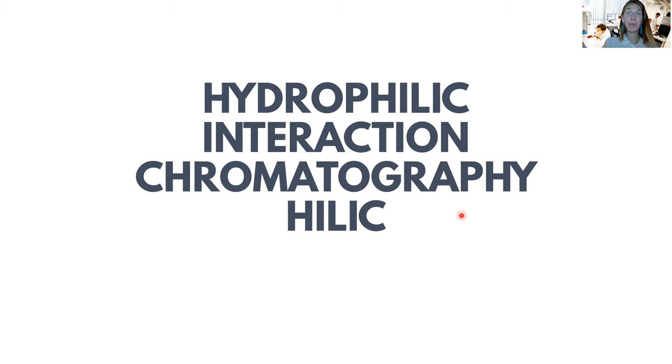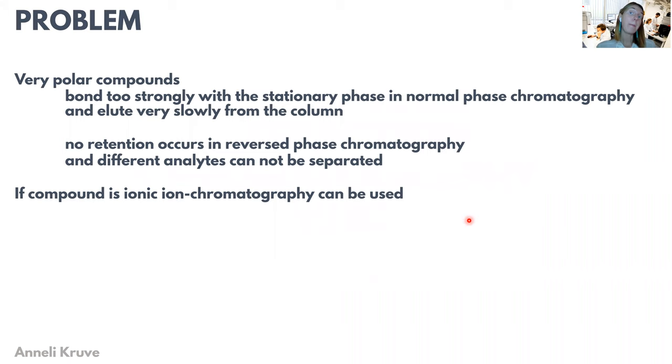Welcome. We have made it to the end of the liquid chromatography lectures, and the last part we are going to look at is HILIC, or hydrophilic interaction chromatography. HILIC has been coming about during the last 10 to 15 years, and it is very much being developed to resolve real problems.